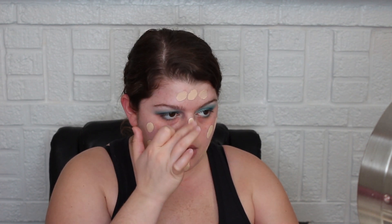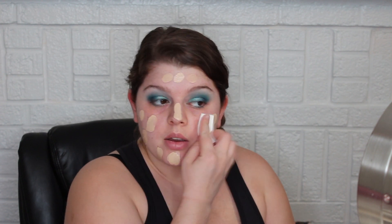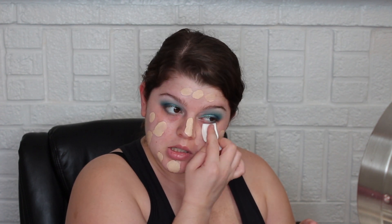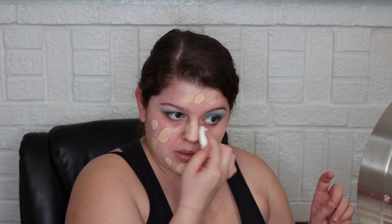This might work. The thing with the PhotoReady is you kind of have to work quickly — I probably should have done one side and then the other. I've only used this foundation once, so we're going to test it out again.